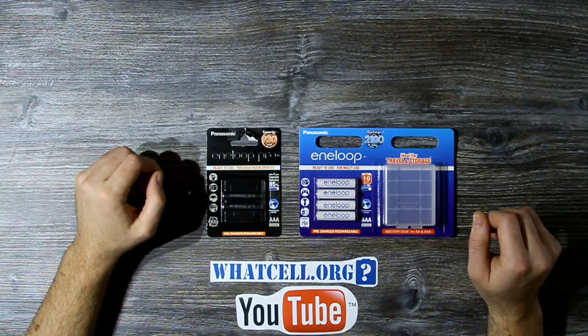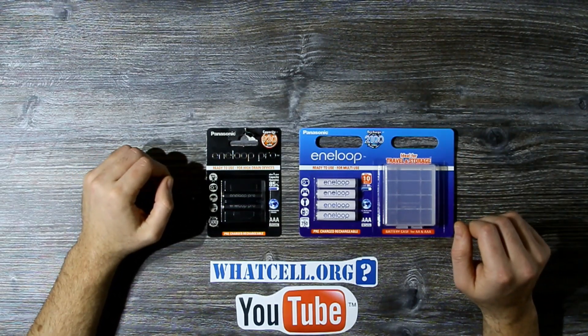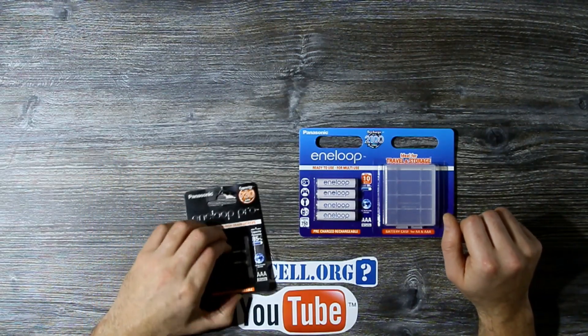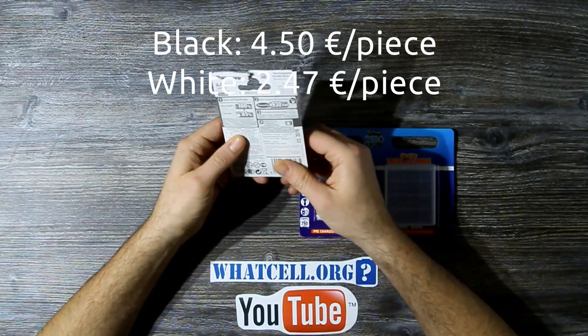So I bought one 2-pack of AAA Eneloop Pro Black and one 4-pack of Eneloop White. I measured mass, charge, energy, and of course price was given when I bought them.